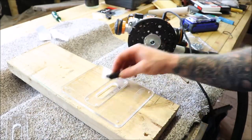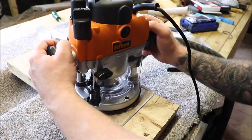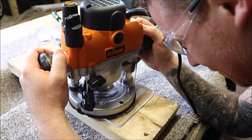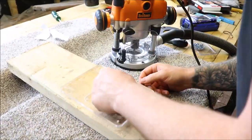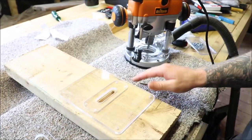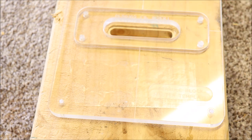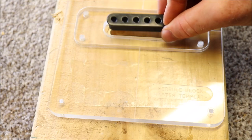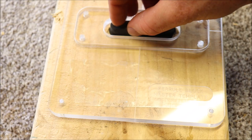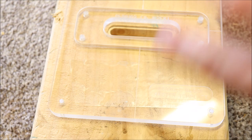There we go — we have our ferrule bar routed out. We have our recess for the flange plate on top and our body routed out, and it sits in perfectly. These things are actually spot on, nicely engineered. I'm not going to push it down because it's such a snug fit that it doesn't want to come back out again — no screws required. But as you can see it's a perfect fit, so on to the guitar now and fingers crossed we can repeat this process.